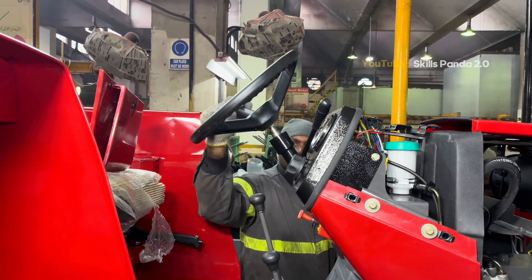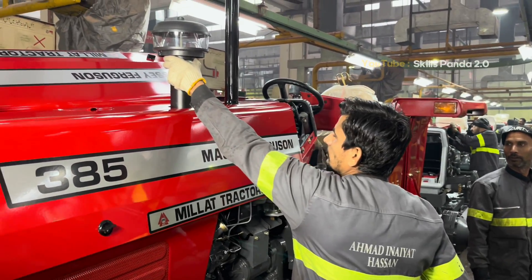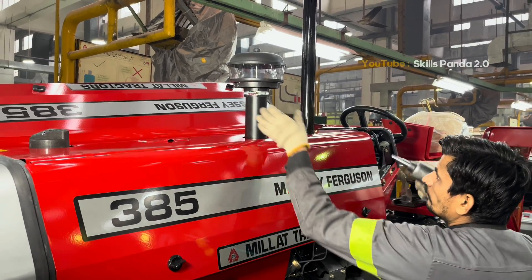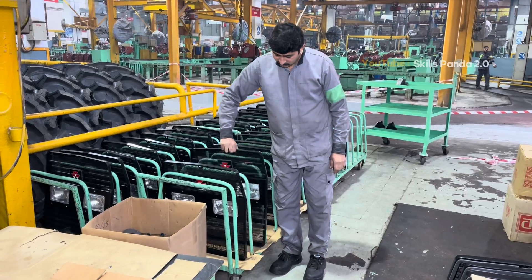The signature Massey red bonnet and body panels are installed next, giving the tractor its iconic look. Every panel is carefully adjusted for a perfect fit and finish, and finally safety decals are applied with precision.